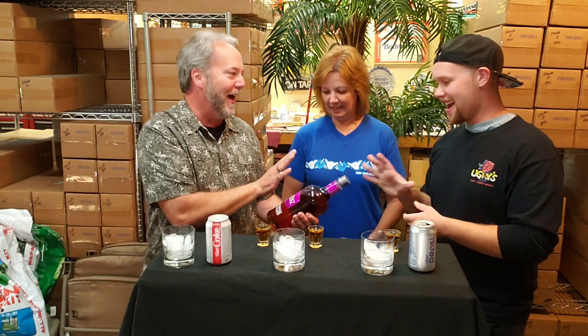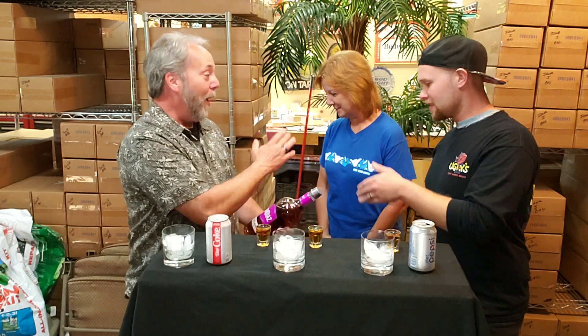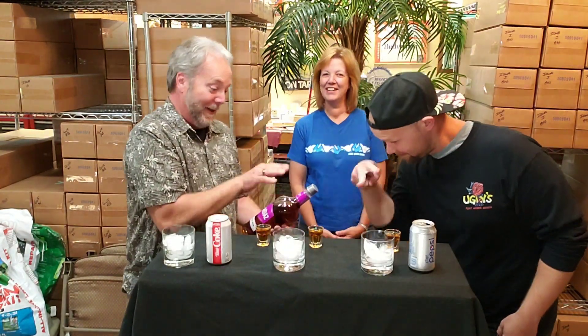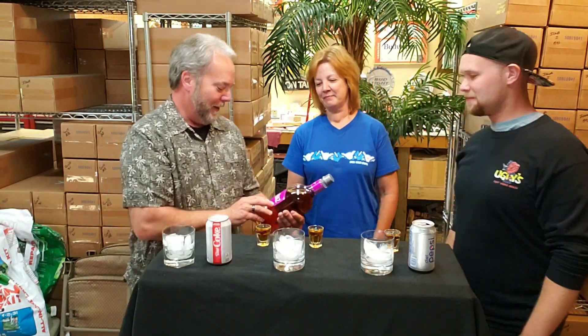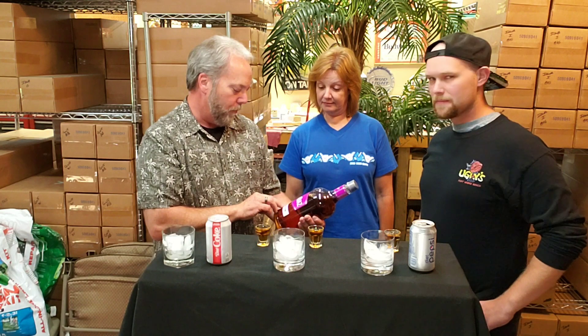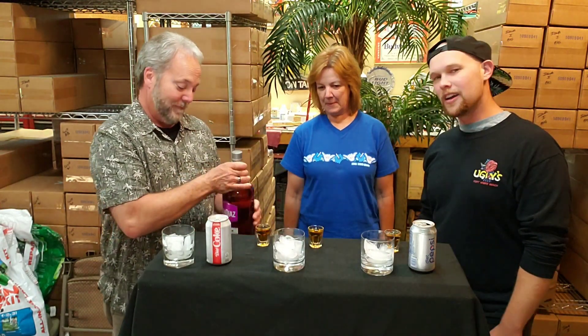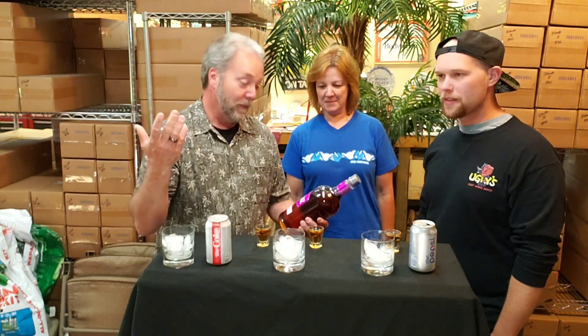Back to the flavor — that kind of caught me off guard. Let's get it, watch her. Ron Diaz Premium Spiced Rum — it's Caribbean rum with spices, natural flavors, caramel color. This spiced rum comes with a rum-type flavor with spices in it. That's pretty much everything you need to know.